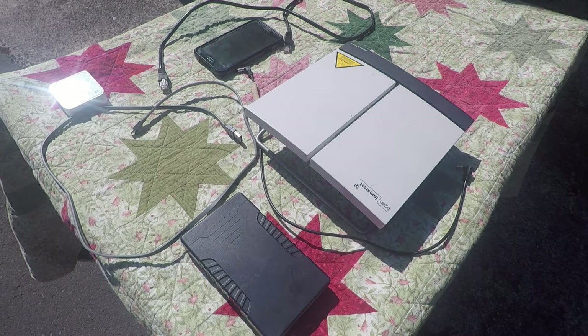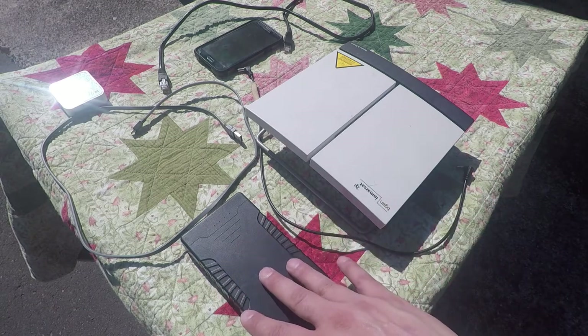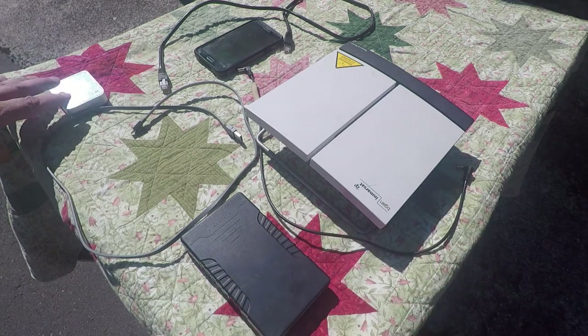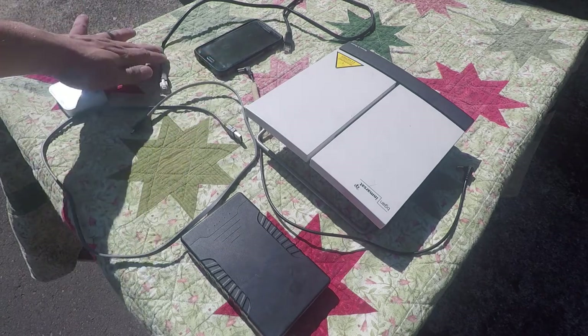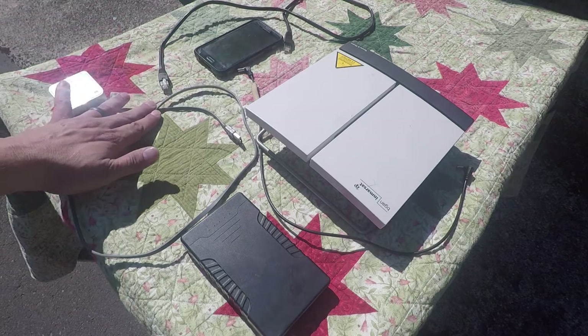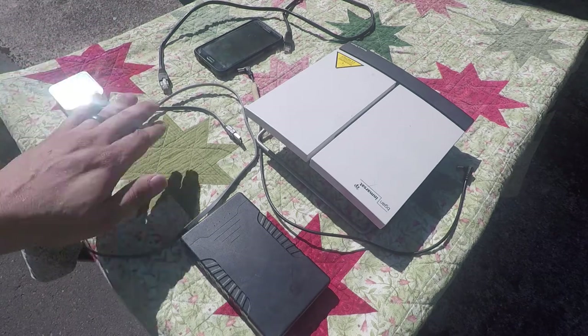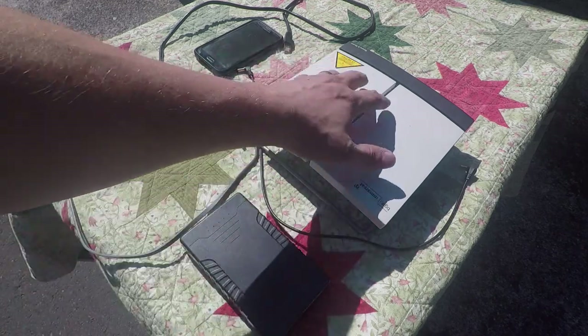Let me start by explaining what pieces we have. We have your BGAN, a battery pack, your repeater, a slave phone, an Ethernet cord, power for your repeater from the battery pack, and a power cord from your battery pack to your BGAN.